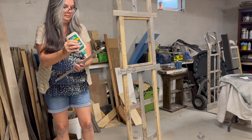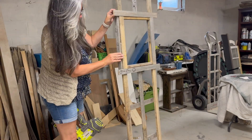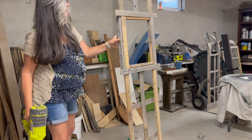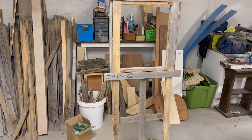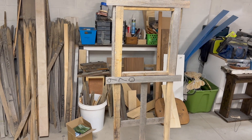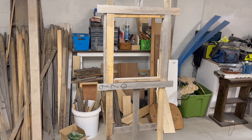I added more wood to the outside and inside of the center, again to cover up where the wood is joined together. Then I gave it a quick sand and hopefully was able to recreate the same design for the second side.